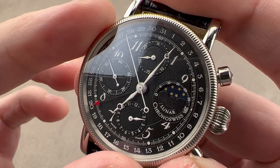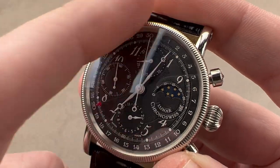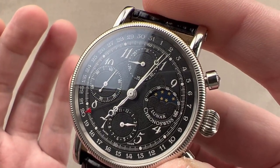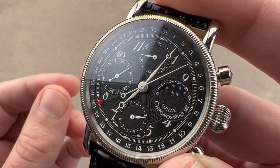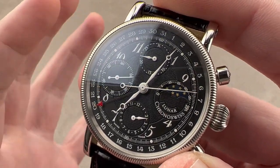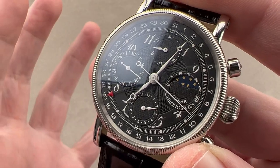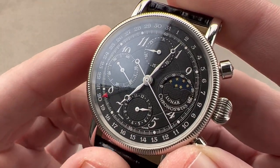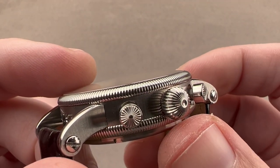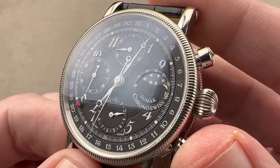Long originally worked for, among others, Heuer — particularly in sports timing and chronograph work during the 1970s — and in 1983, as the quartz crisis was claiming most of practical mechanical watchmaking in Switzerland, he created Kronoswiss as a celebration of mechanical watchmaking in the Swiss tradition. Long was German, his company was German, but the watches were often made in Switzerland or largely with Swiss parts — that's why we talk about these as German-Swiss hybrids. The timepiece also features an onion-style crown and a knurled bezel with a case back to match, think Breguet and officer's watch designs.